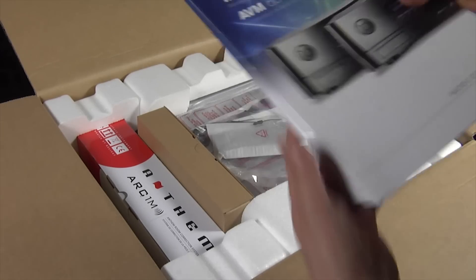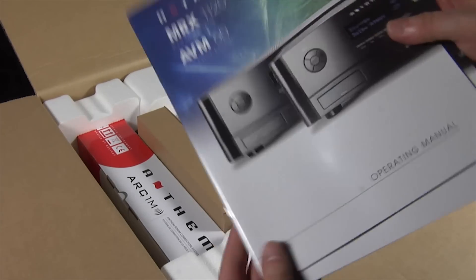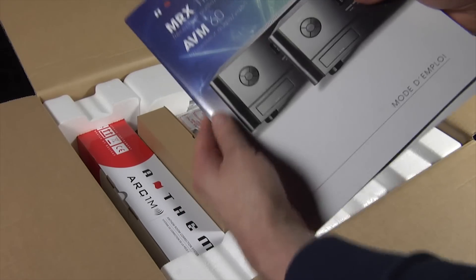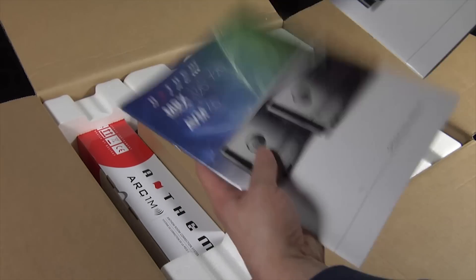We have the instruction manuals in English and French. For those who don't know, Anthem is a Canadian company, so everything's bilingual — everything's in English and French.